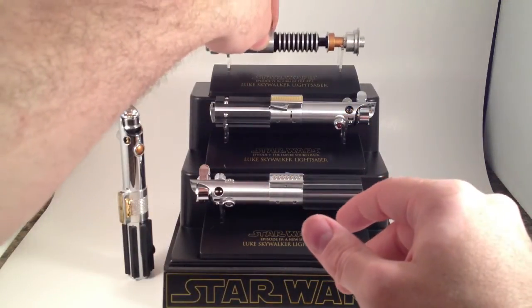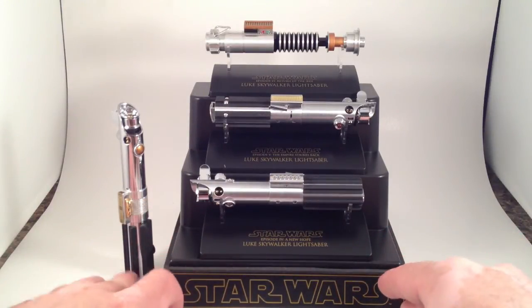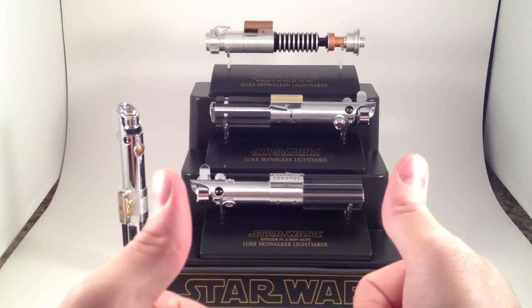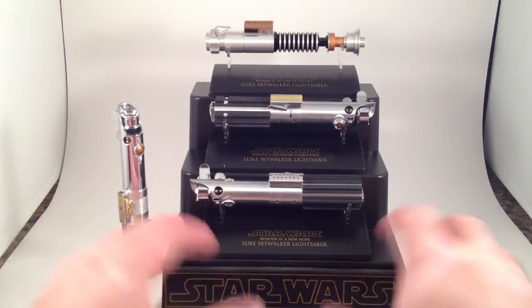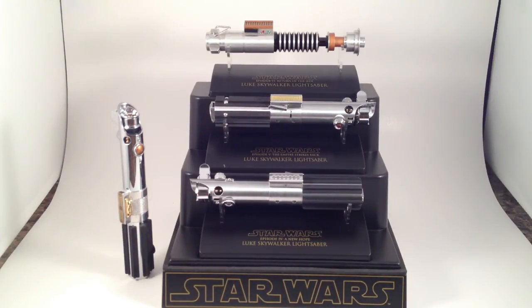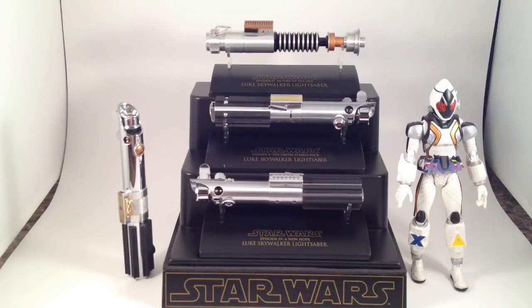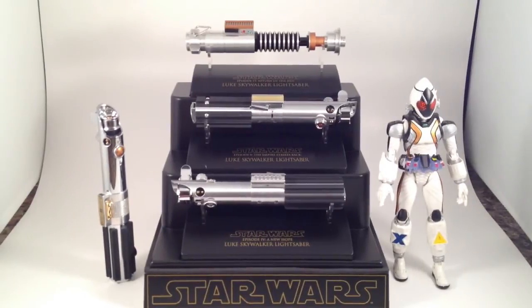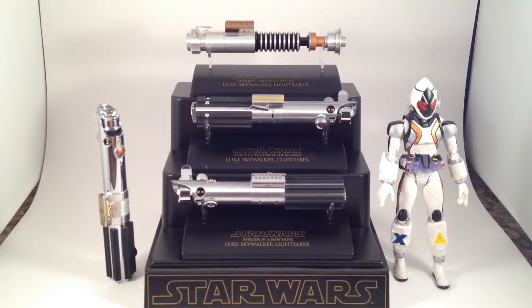Anyway, there you have the three Luke Skywalker lightsabers as used in the films, and Anakin's lightsaber. I recommend them if you're into this kind of small-scaled prop replica that doesn't take up a lot of space. I meant to have a Star Wars figure here so you can see how big they are, but I forgot to get one out of the box. We'll have to settle for Friendship Guy — Kamen Rider Forza — who's about that tall. So if you know how tall a Figure Arts is, that's how tall these are. Anyway, thanks for watching.